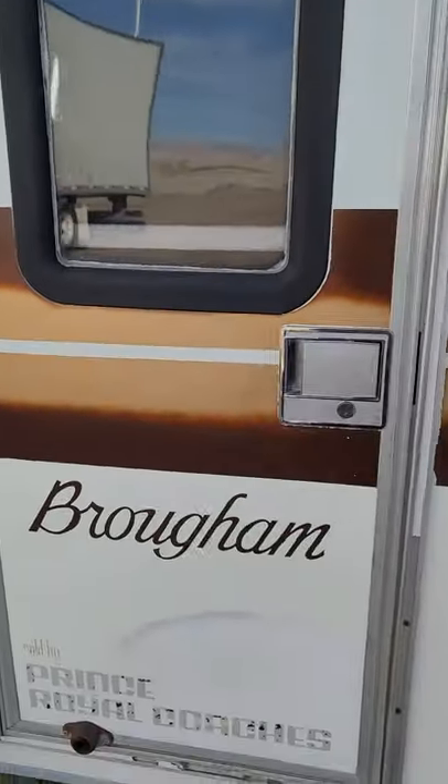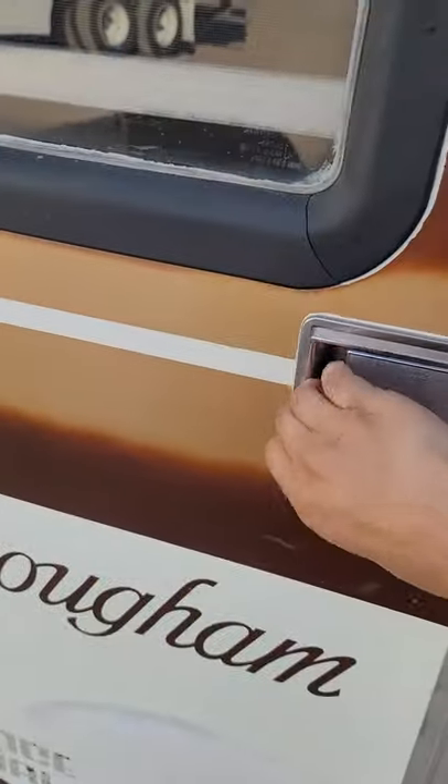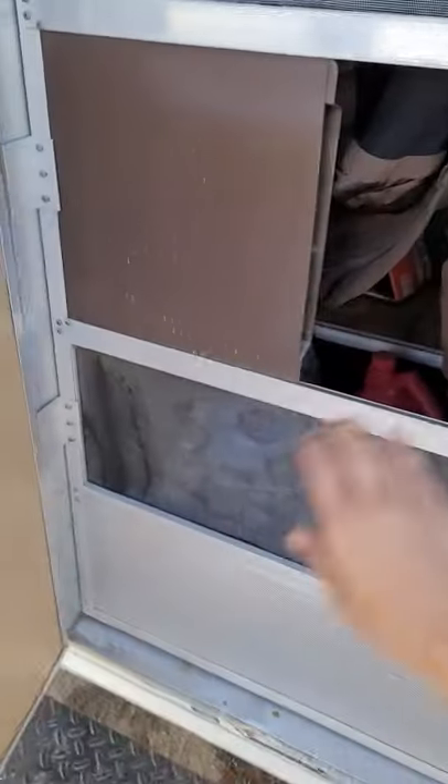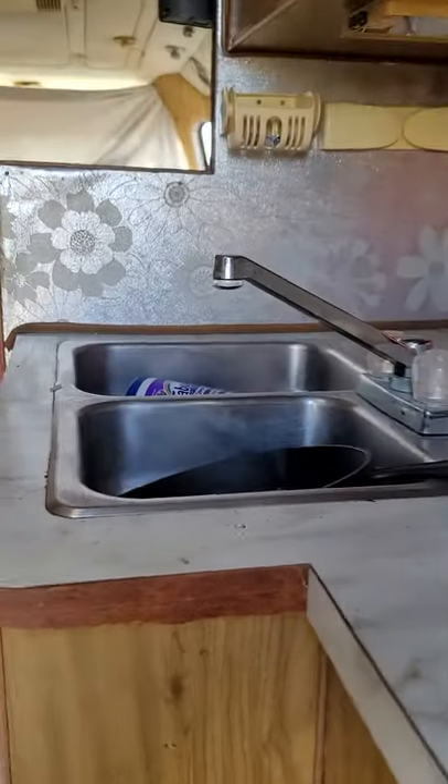In the back, the last owners put in a backup camera. Pardon the mess, but yeah — you've got a stove, a sink, the original microwave, original fridge, and a bathroom, if you can call it that.